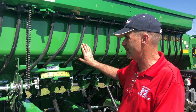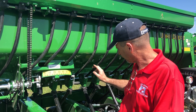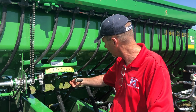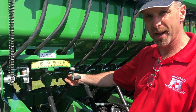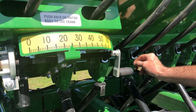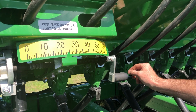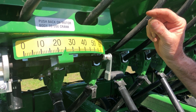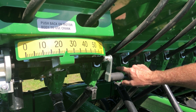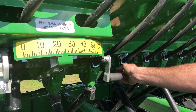Something to keep in mind on the grain box: on the seed cups there is a small flat steel lever right here on the side of each seed cup. It does make a difference where that lever is set for which crop you're going to be planting. For small grains, for example, it's always going to be in that top notch.